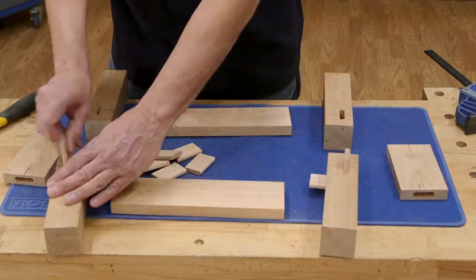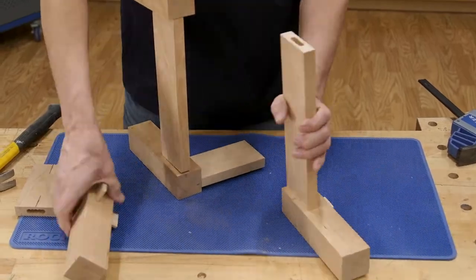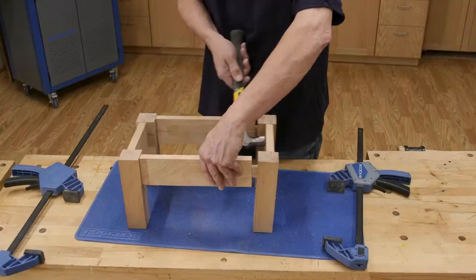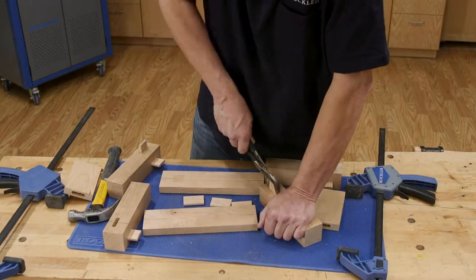Now comes an essential step in any woodworking project: test fitting the pieces together without glue to be sure that all the parts fit as they should. In this case, all is well. However, taking apart this sub-assembly may be a bit difficult because the beadlock tenons fit so tightly.